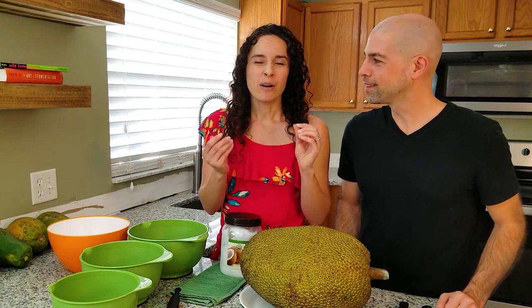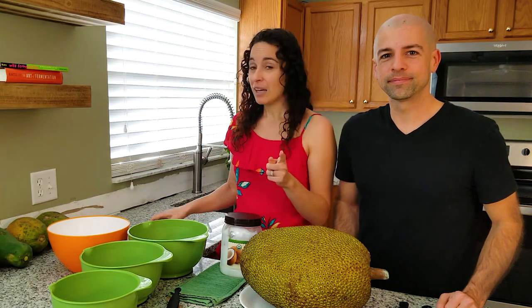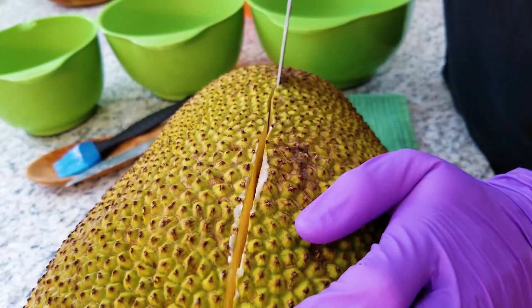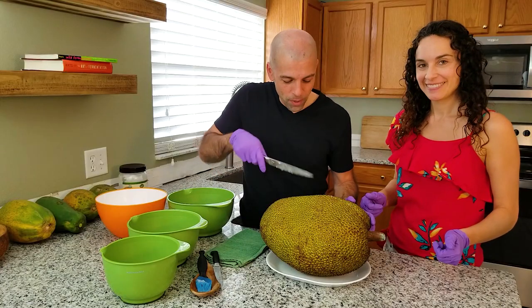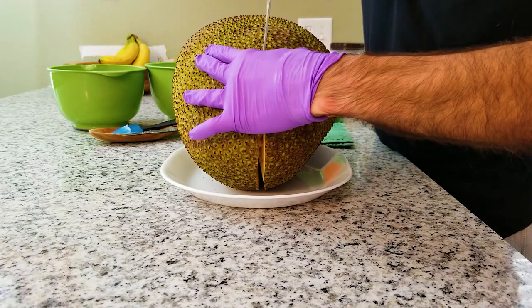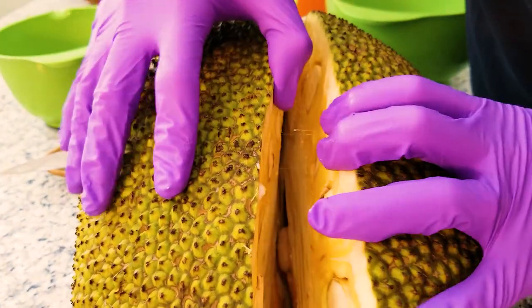Most people just coat their hands with oil as well, but we're going to go a step further and use gloves. The knife that you pick, you might want a really long one so you can get into the center of it. You've got to put a little bit of force into it. We've made our cut down one side of it, now we're going to flip it over and continue that line. This has really big seeds inside, so you might actually hit a seed here and there. Okay, we've got our two halves.